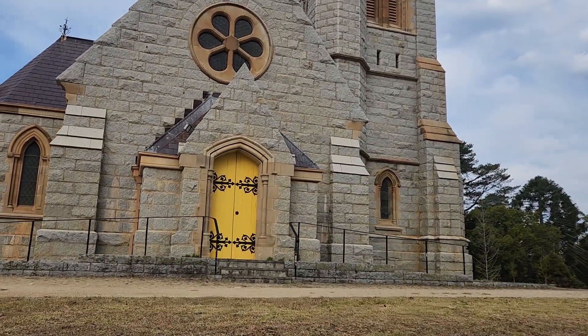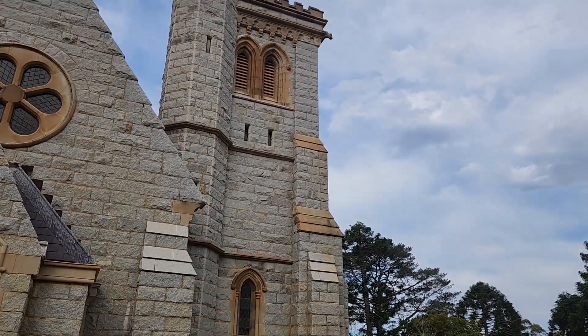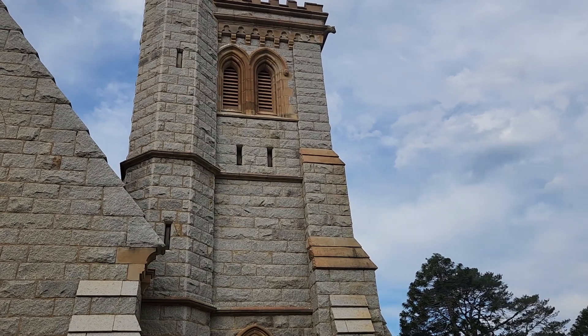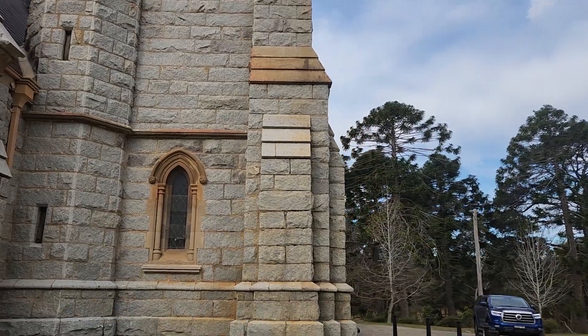It's sort of like looking at old buildings. There are little gargoyle things up on the top there — it looks like a mini evil castle just sitting up here.